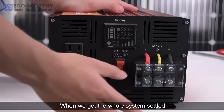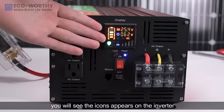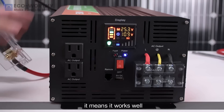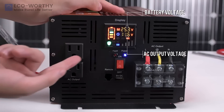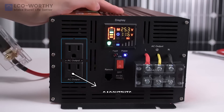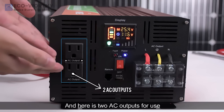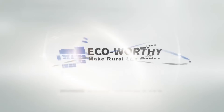When we get the whole system settled and switch the power on, you will see icons appear on the inverter. You can see the battery voltage, the battery volume, and the AC output status. There are two AC outputs for use. This means it works well.